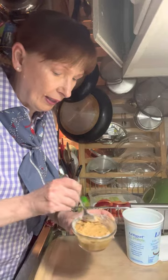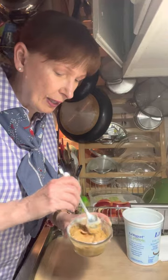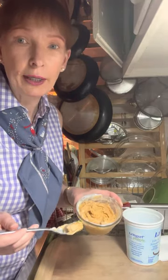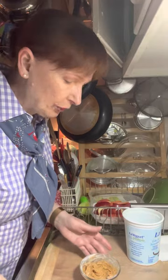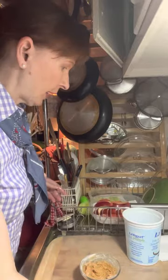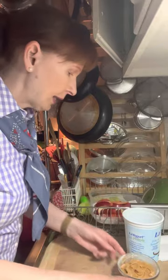Another thing you could add to this dip is some cinnamon. I'm actually going to sprinkle some cinnamon on top of my apples for an extra taste. Also, a reminder: when you cut apples up ahead of time, you want to make sure you have some lemon water — lemon and water mixed together — to dip them in, as that prevents browning. Now my dip is all done.